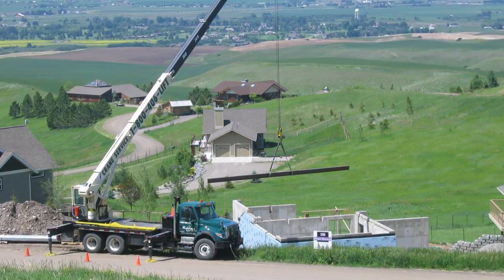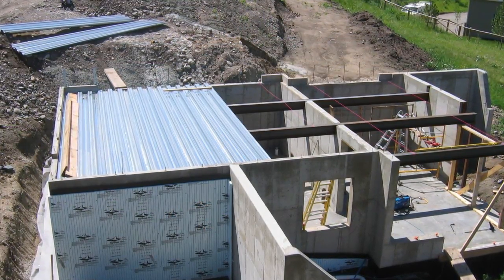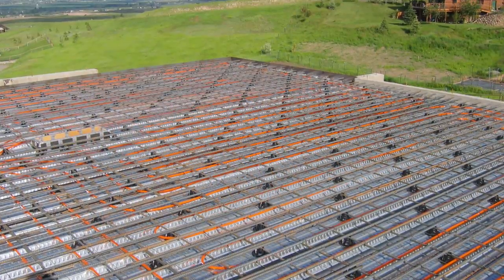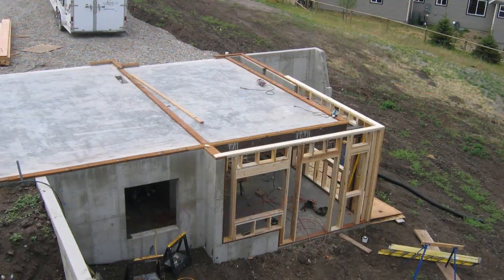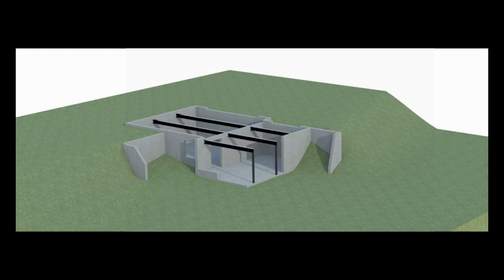We dropped our steel I-beams into place with a boom truck. Our pre-cut steel pans were put down and an extensive mat of steel rebar was laid out. Before we poured, I consulted with my plumber and we decided to install PEX in the parking slab as well.